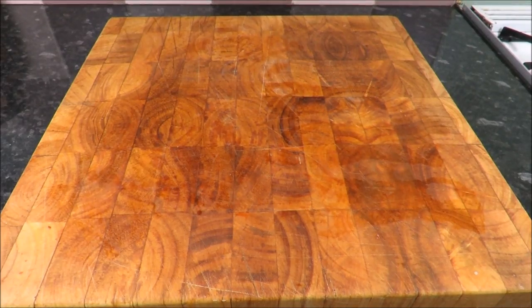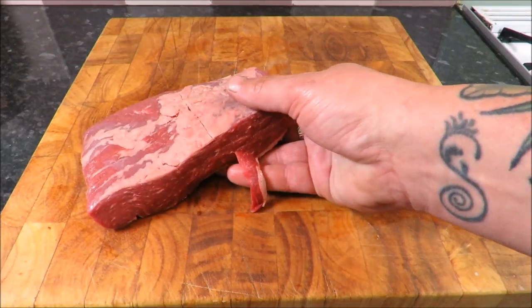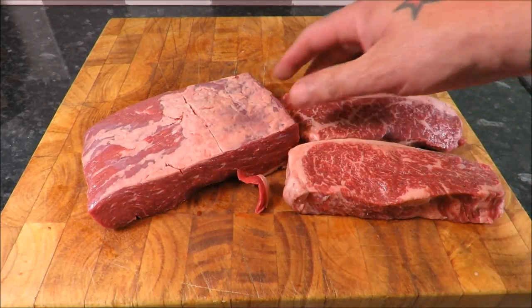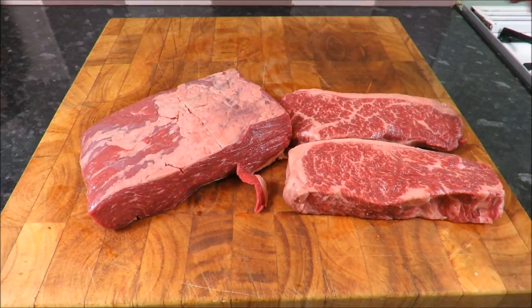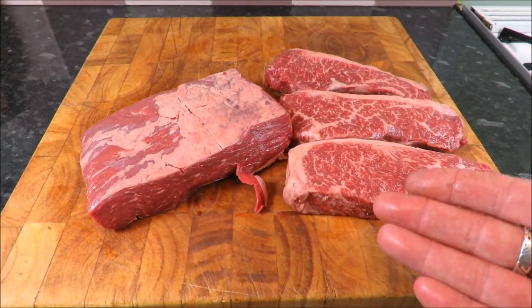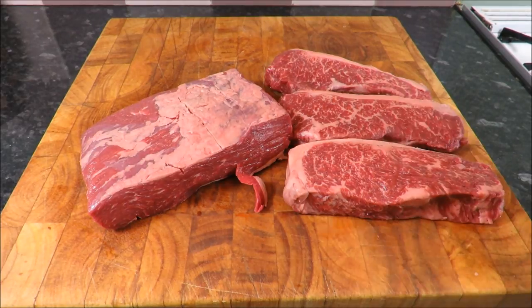Well hello there my friends, welcome back to the Scott Ree Project. Do you ever have one of those days when all you crave is a decent burger? Well for me today is that day — I really fancy a good, well-made cheeseburger. But as you know here on the SRP, we don't do things by half, hence my selection of meat. When we make an ultimate burger on the SRP, we make the ultimate burger.